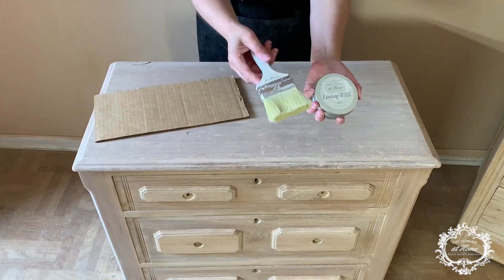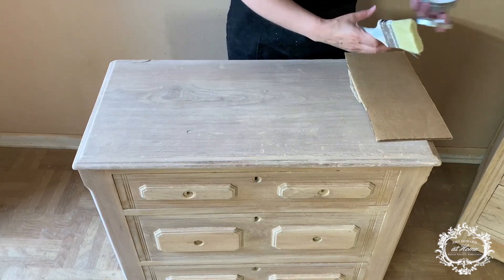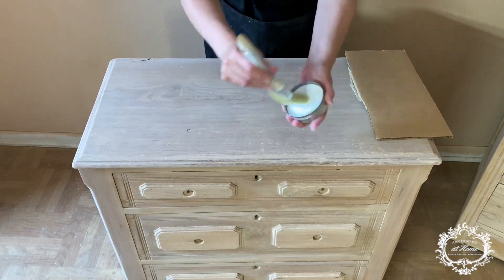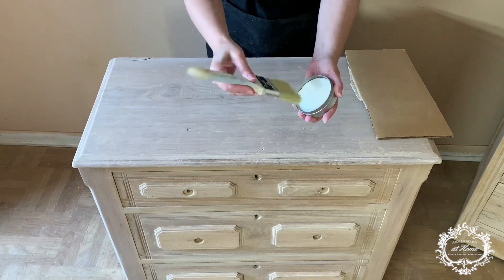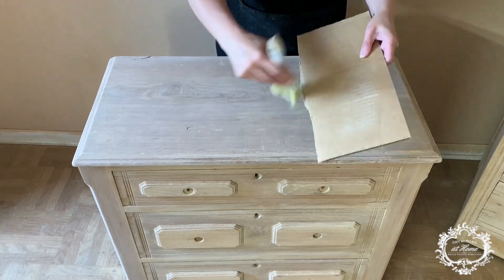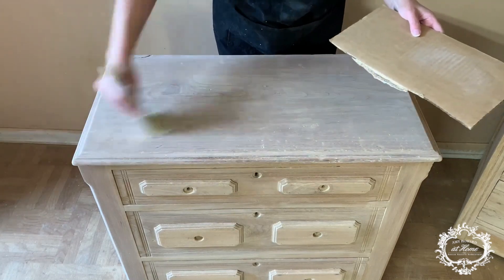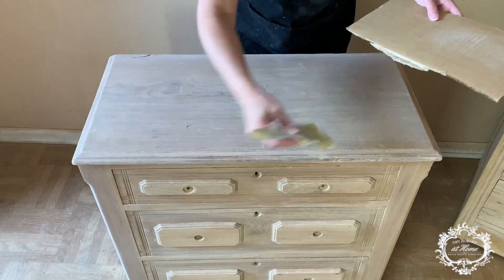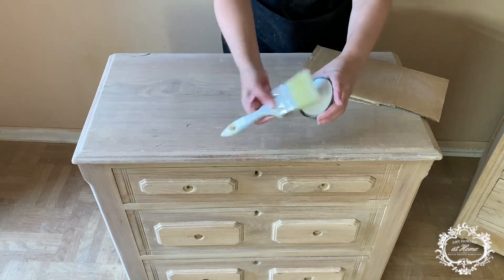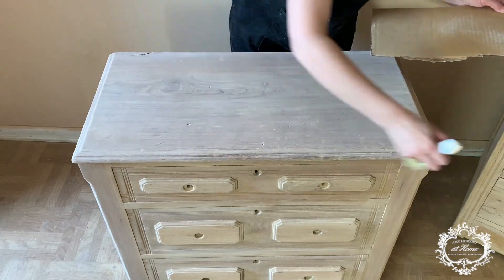Here I have my puck of liming wax and my chibi brush. Amy Howard at Home chibi brushes are really the best because they are like two or three times more thick. Take your brush and saturate it in the liming wax, and then what you're going to do is offload it into a little cardboard box. The reason for doing that is because you don't want to put excess liming wax into the wood — you just want to protect it.